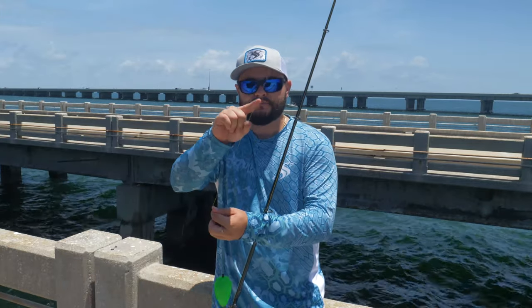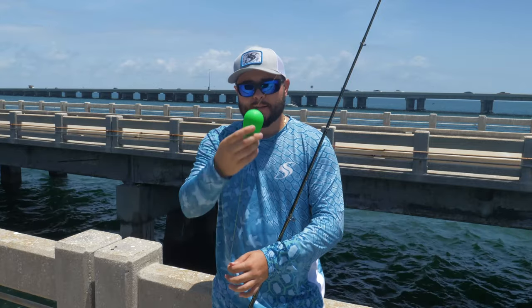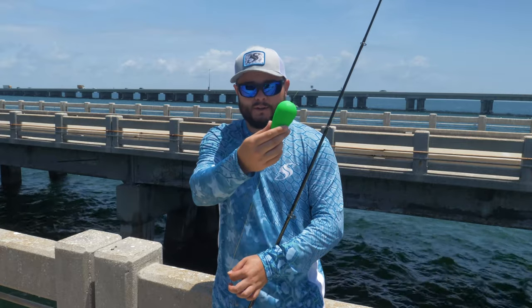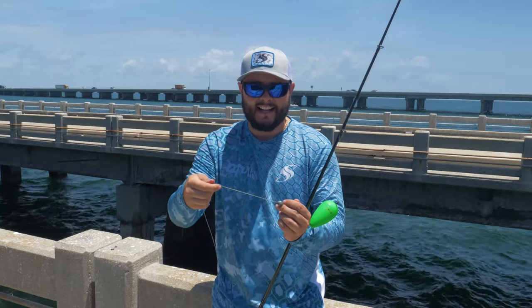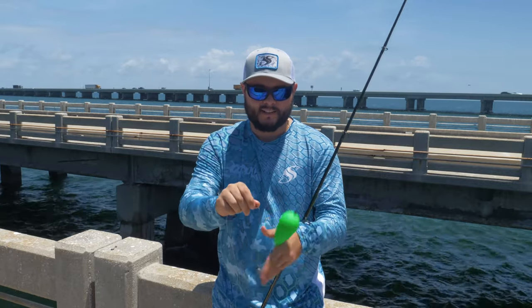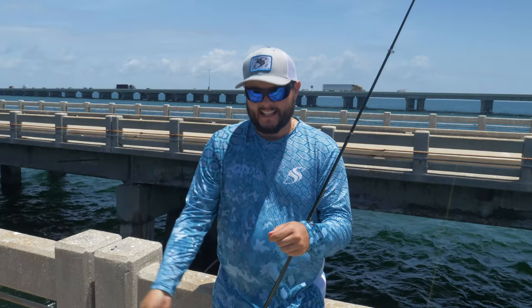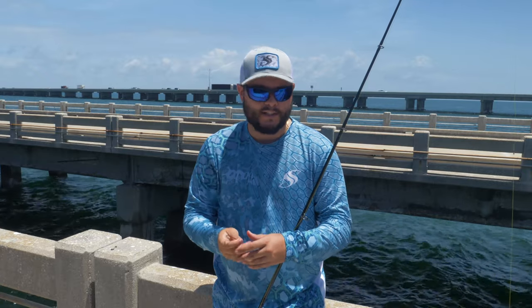Quick recap: bead stop, bobber stop — bobber goes up and hits the bobber stop. This is our little quarter-ounce lead egg sinker, swivel, monofilament leader. Today, just a 6/0 Owner hook — that's what we're going to be hooking our crab to.